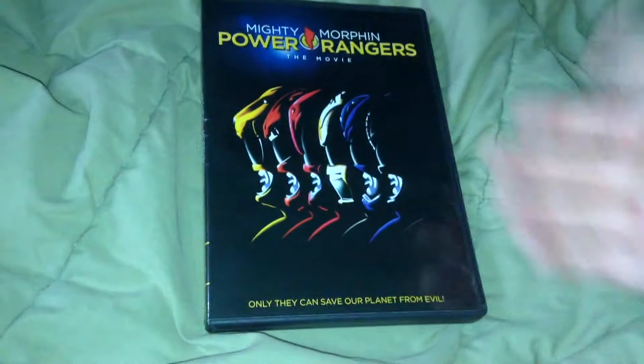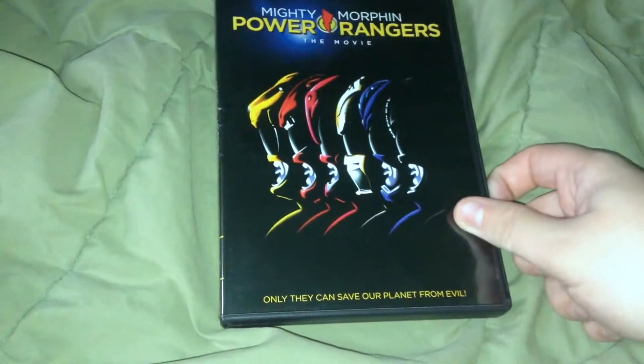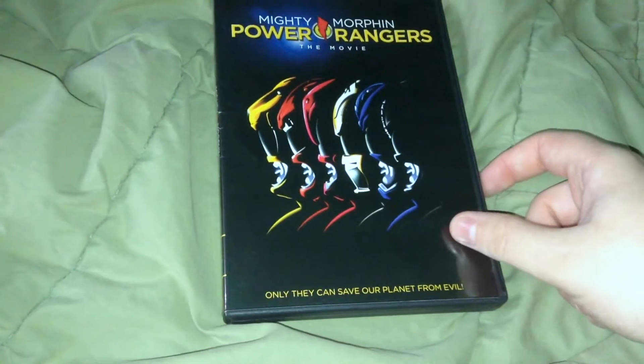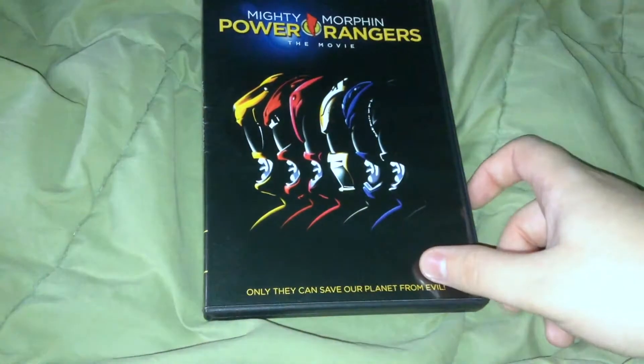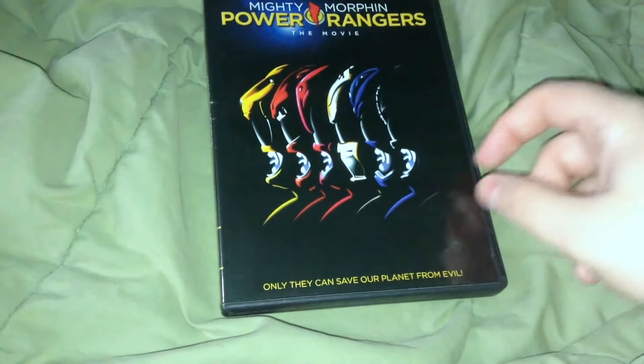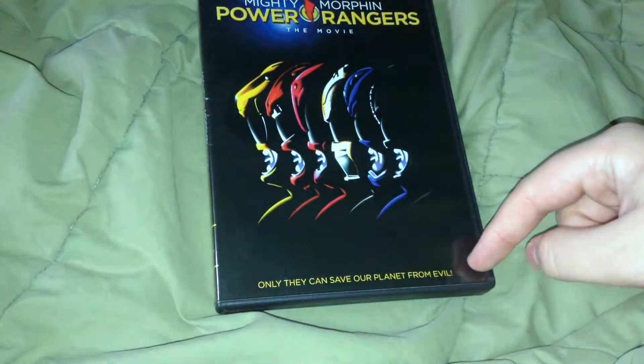So I'm gonna find out the main six Rangers right there from the original movie poster. They haven't released Blu-rays of the two movies yet — I don't get why. Only they can save our planet from evil.